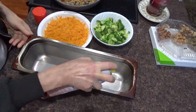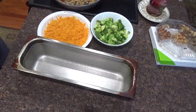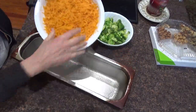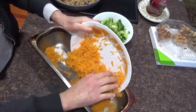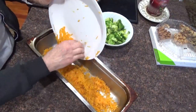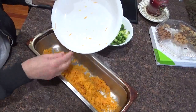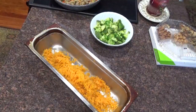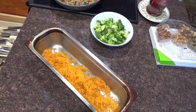Spray the inside of my pan. Take the sweet potatoes and put them all on the bottom. You can use shredded regular potatoes or sweet potatoes — sweet potatoes give it a nice sweet flavor and they're better for you.